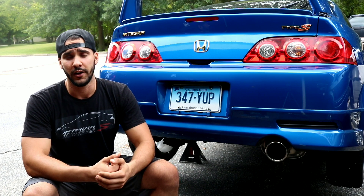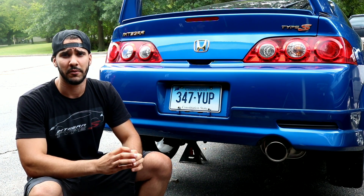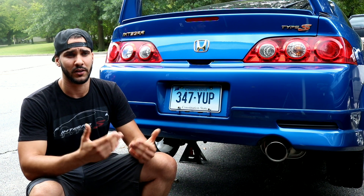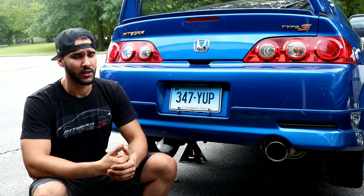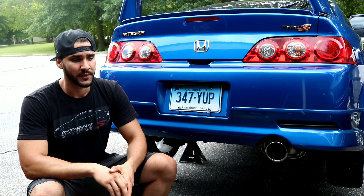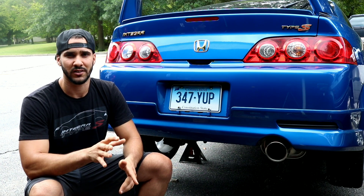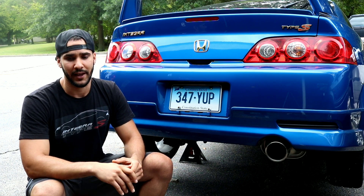Welcome back guys. Today we're working underneath the vehicle. In one of my last videos I did the sway bar, and while I was in there I noticed that one of my bushings on my lower control arms was torn. Since I'm going to the track, I'm going to be replacing that because I'm not gonna hit the track and risk something happening. Another thing I noticed was a lot of mild surface rust, so I'm gonna wire brush everything and respray it with black paint.